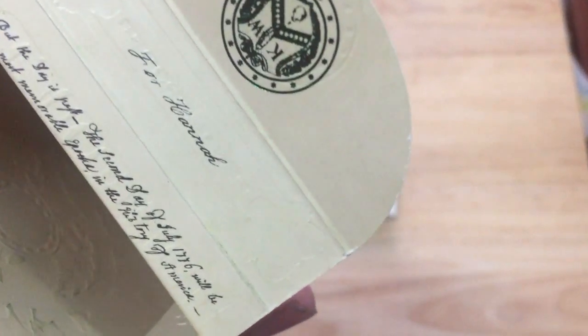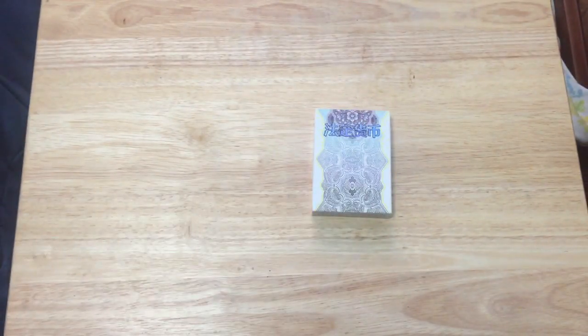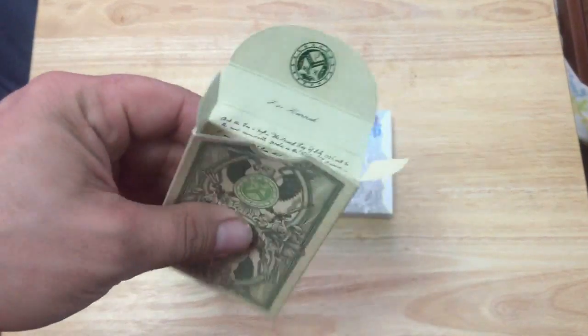The inside of the tuck case has a speech — a letter written to Hannah — but it's impossible to read, not only because of the handwriting and how small it is, but because you can't really see inside a tuck case like that. It's kind of ridiculous. Also worth mentioning: the tuck cases are very flimsy.